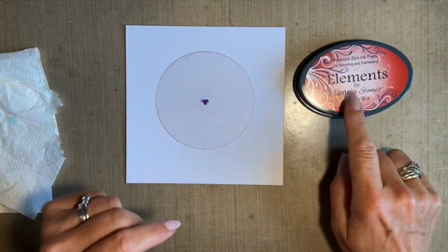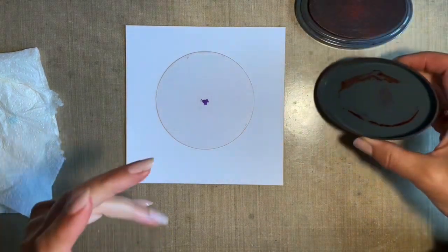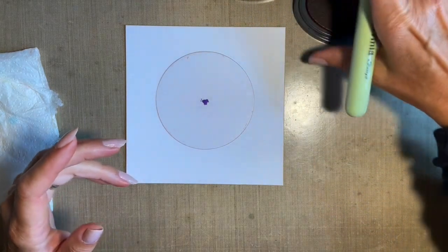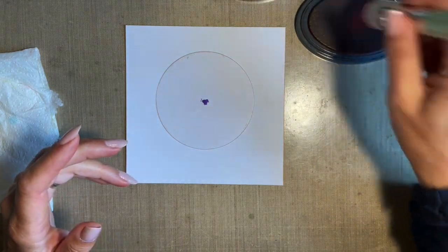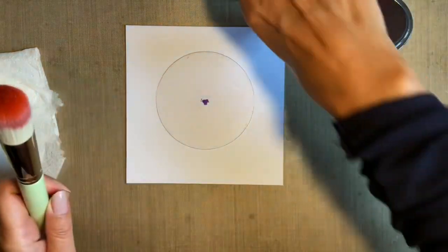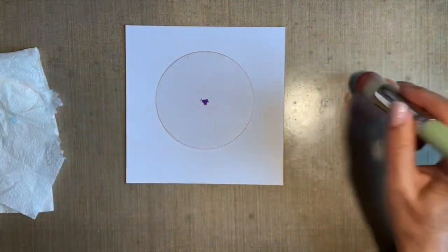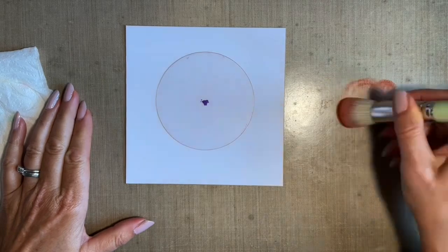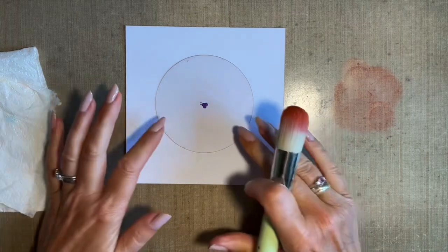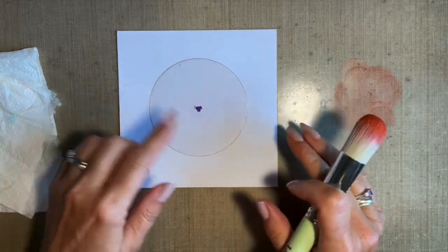I'm going to use the Elements ink pads today and I'm using Paprika. It's a lovely sort of brownie but Christmassy colour. These ink pads are so juicy, so full of pigments. I think that's all I'm going to need, so I'm going to put my lid on and move that away. I'm just taking some off on my mat because I can always build this colour up, but if I go in too heavy it's a problem.